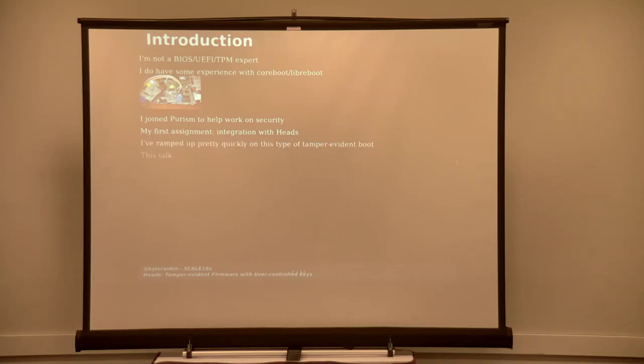So even though I'm by no means an expert, I had to get ramped up pretty quickly on how all these different pieces fit together. For the purposes of this talk, I'm going to cover: why tamper-evident boot matters to begin with; how HEADS works and how it achieves what it claims to achieve; and the usability challenges — because it was originally created for security experts, and over time we've had to make a lot of changes to make it more usable.